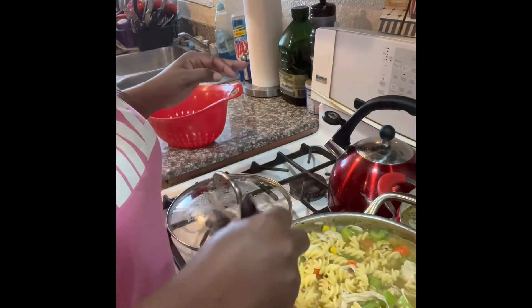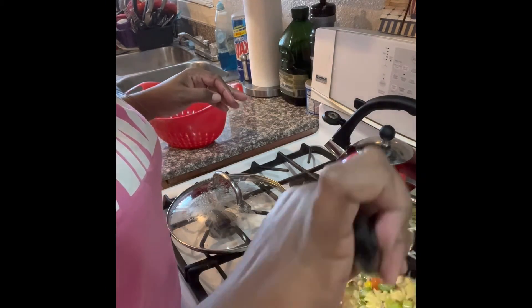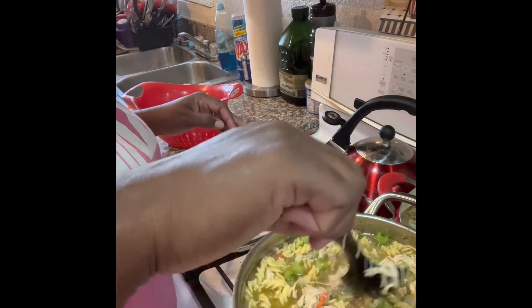This pot is full! I'm gonna let this cook for 10 more minutes to get all those vegetables nice and soft, and then it'll be time to eat. Look at that — that looks delicious!